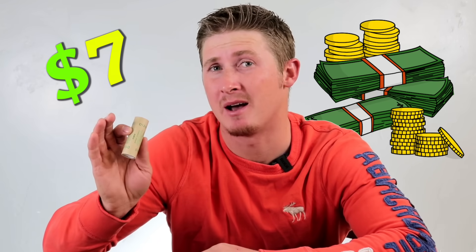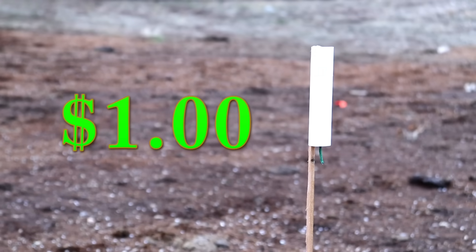So why build a sugar rocket? I'll give you two good reasons. The first one being money. Hobby rocketry motors can range from a couple dollars all the way up to about $25 per launch. This single D12 motor costs about seven bucks, so that can get expensive. A far more powerful sugar rocket can be made for under a dollar. Reason number two is it's extremely fun and rewarding — to be able to create something from scratch that launches 2,000 feet in the air, that's pretty satisfying. And this is how you do it.